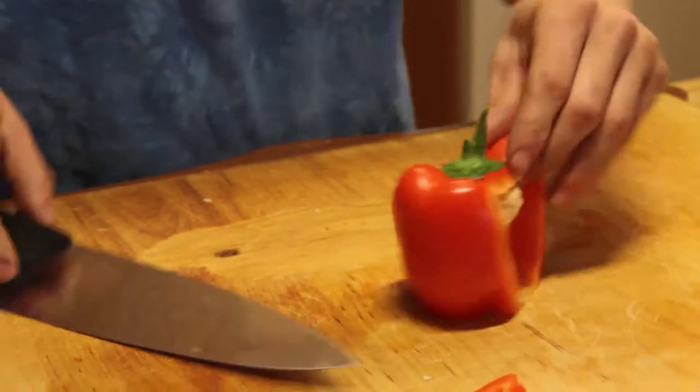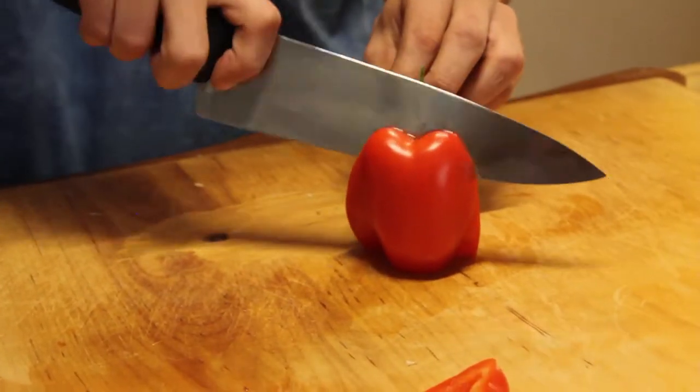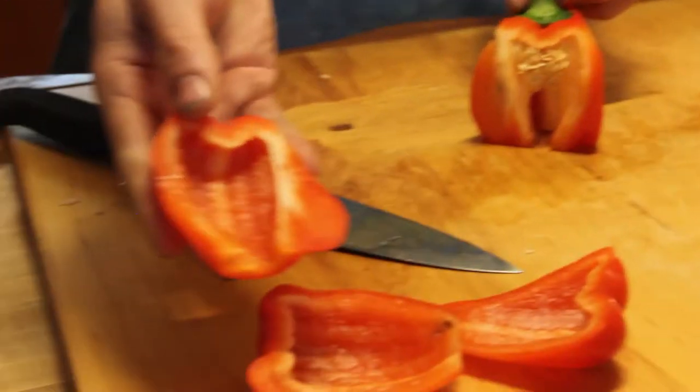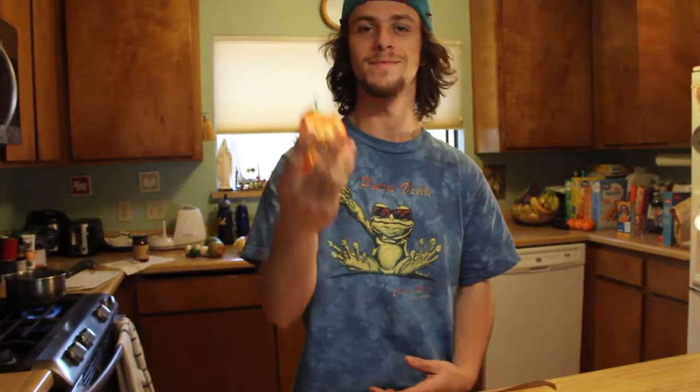Perfect little pepper, no little white bits. One more slice — perfect little pepper. Cored pepper, just like that, easy.